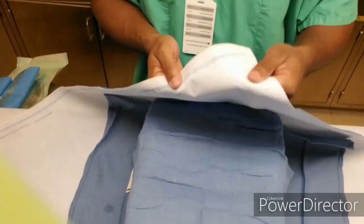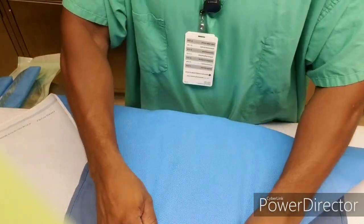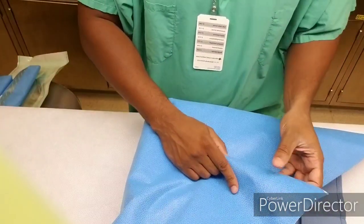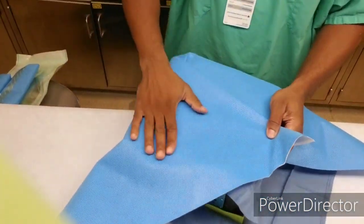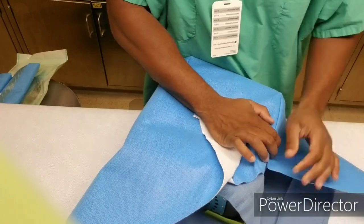The video I'm touching on is basically a simple way of wrapping — it's the envelope wrapping. There's a whole bunch of other ways, but this is the most basic way that is done in sterile processing. Like they say, there's many ways to skin a cat, and it goes the same with wrapping. There's many ways to wrap.